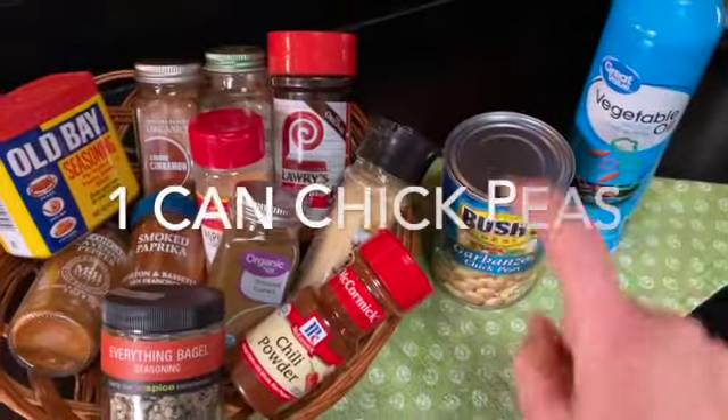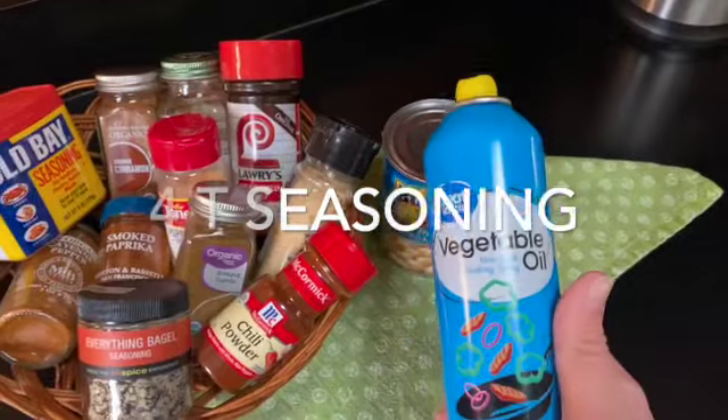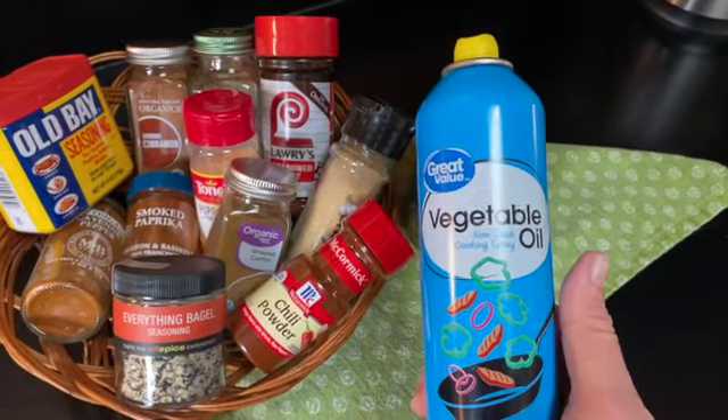All you'll need is a can of the garbanzo beans, any of your favorite seasonings, and any kind of oil — vegetable, olive, or anything that you could spray on the beans.